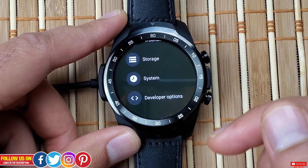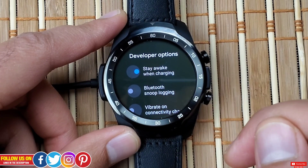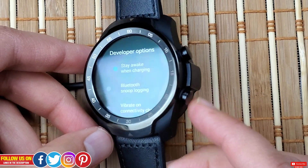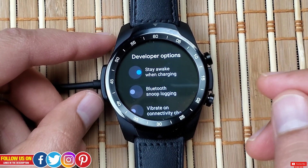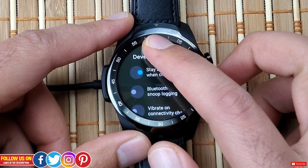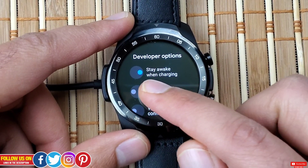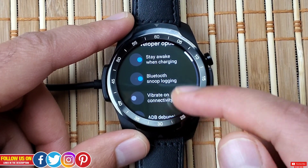Now let's see what's inside developer mode. The first option is 'Stay Awake When Charging' — it's turned on in my case, which is why the watch is on the charging brick rather than my wrist, so I don't have to keep pressing buttons to keep the screen on. By default, most smartwatches have no option to adjust screen wake time unless you install a third-party app, so for this video I have it turned on.